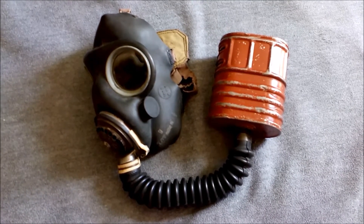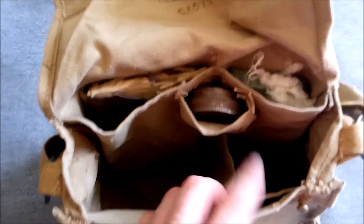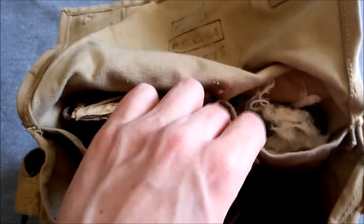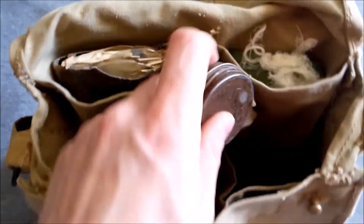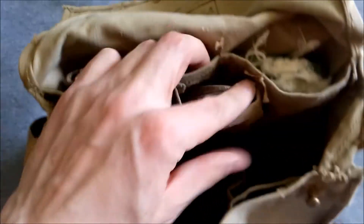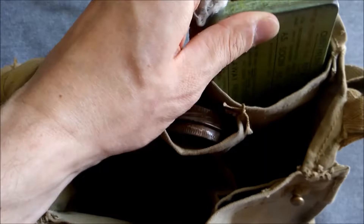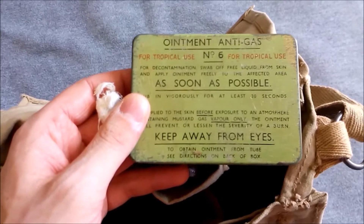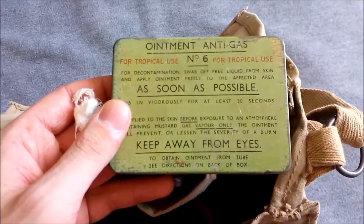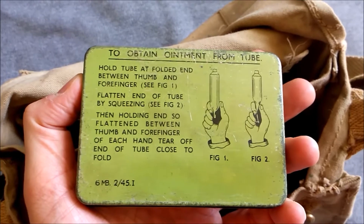Inside here we have the usual Mark 7 haversack pockets. We'll get to some of the differences between Indian-made and British-made haversacks in a moment. You've got the anti-dimming outfit Mark 6 here, which fits in the little pocket there. We've got the usual pocket here for the anti-dim, with cotton waste on top and more beneath. And this is the tropical version — with it being an Indian-made haversack, it is approved to have a tropical Number 6 anti-gas ointment in there, and you can see on the back it's 1945 dated.